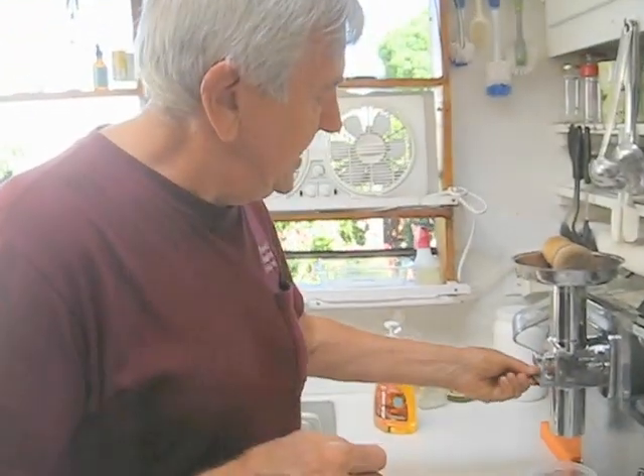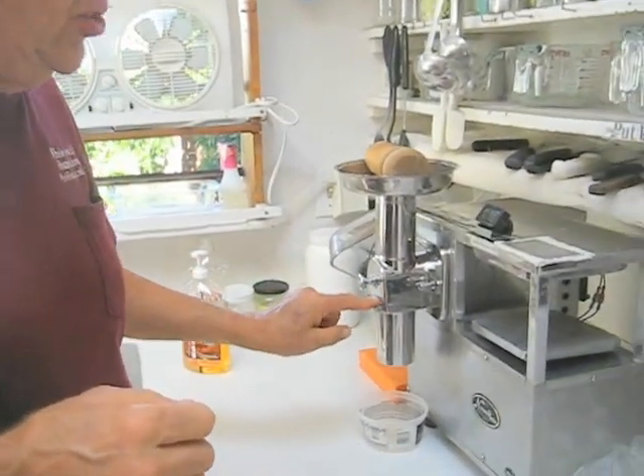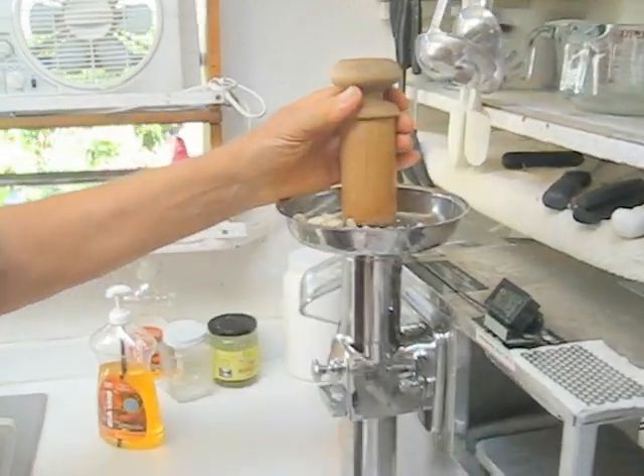Now if you use roasted and salted cashews, you're going to get a different consistency. With raw cashews, I'm going to be using the number 4 grid, which is 1/16th inch holes. I'll take the rest of my raw cashews and pour them in here.